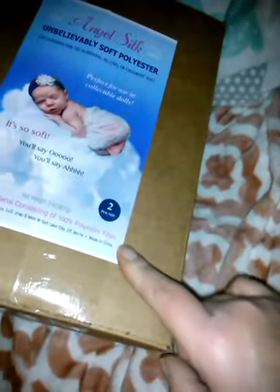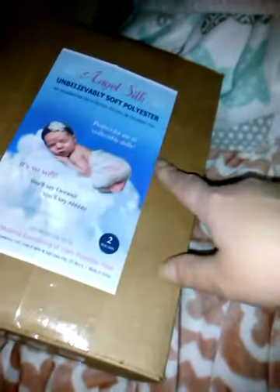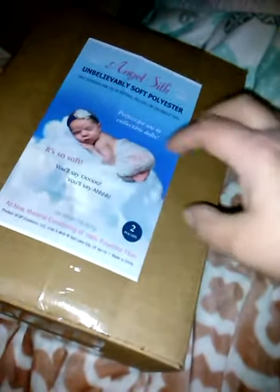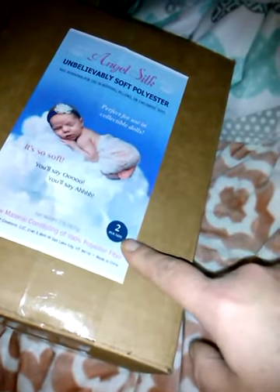All new material consisting of 100% polyester fiber. Made in China, says two pounds. They had little four ounce bags or three ounce bags. They said they use about three ounces to stuff a baby and one reborn. I bought the two pound. This was a really good deal because it was the tax sale. I paid $11.97.